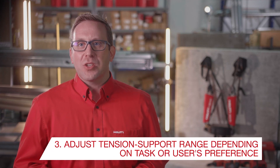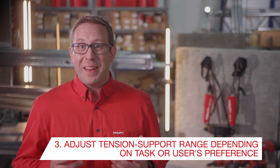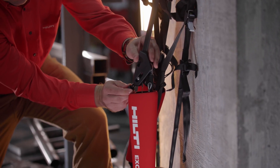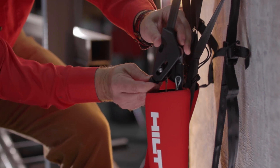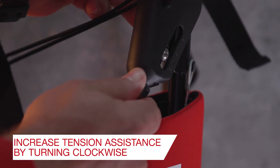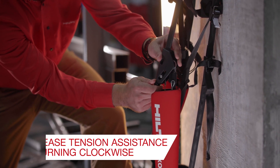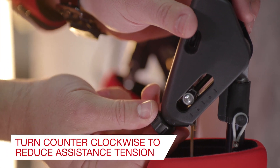The tension support range of the X01 can also be adjusted depending on the task or user's preference. Attach the magnetic adjusting knob to the narrow end of the shoulder hinge. Increase the assistance tension by turning the magnetic adjustment knob clockwise, or counterclockwise for decreased assistance.